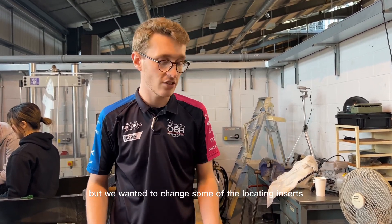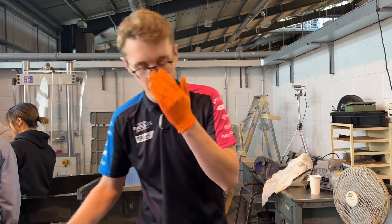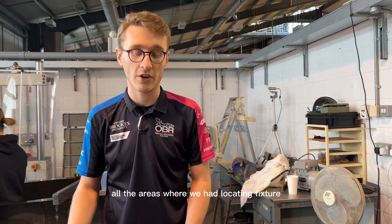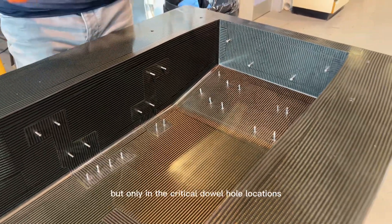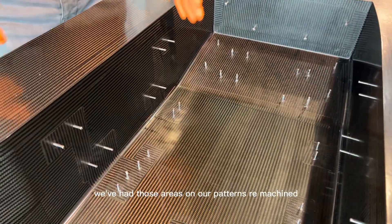We wanted to change some of the locating inserts and location points across the chassis, especially around the front suspension area. The way we've done that is from our moulds from last year we've cut out and dremeled out all the areas where we had locating fixtures. We've also had our patterns remachined, but only in the critical dowel hole locations — everywhere you can see a dowel pin, those areas on our patterns have been remachined.